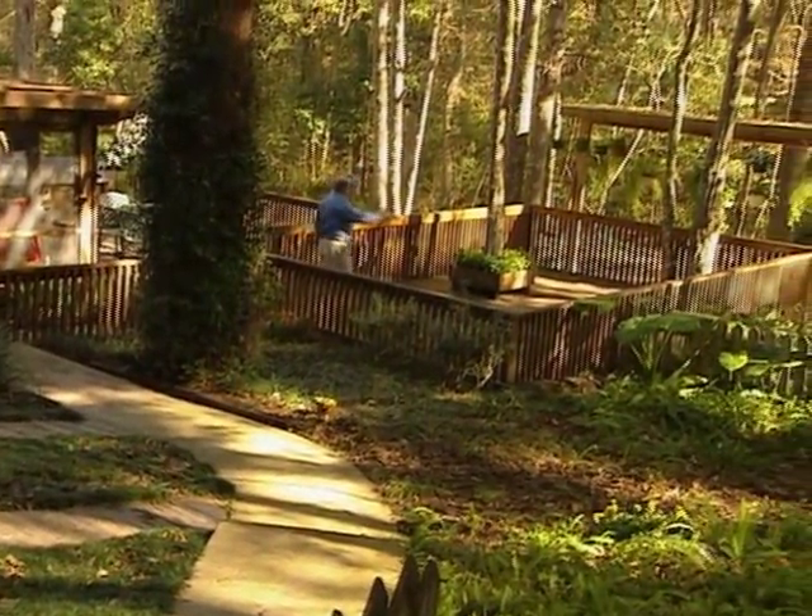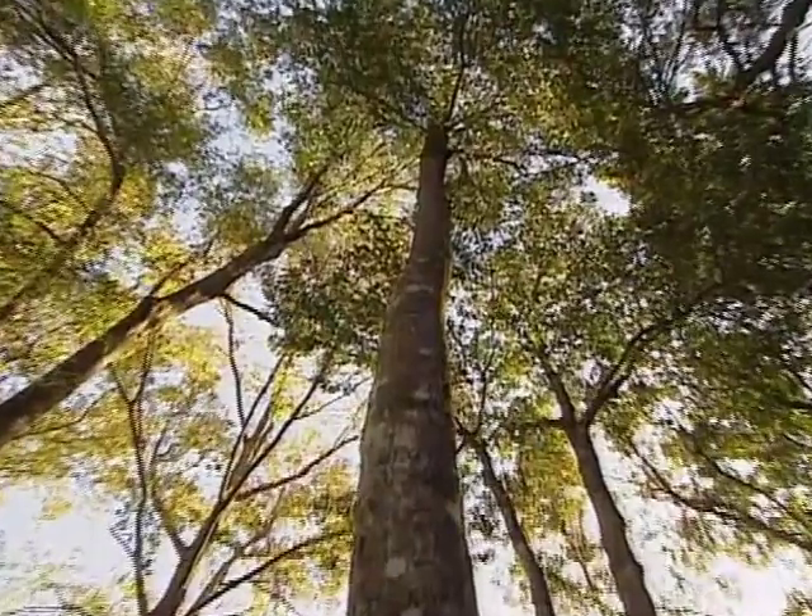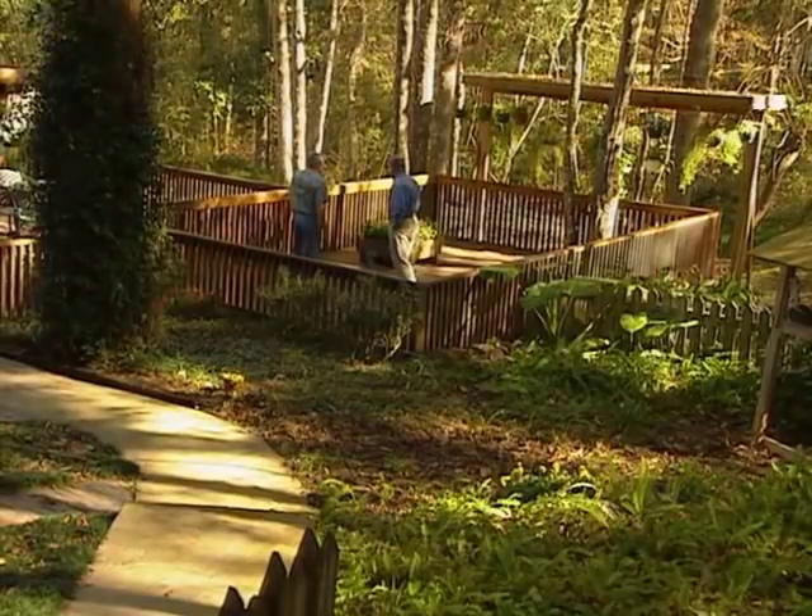Anything else? Well, we wanted to do some tree lighting right here. There's going to be a ground light that's going to shoot up this tree here for some illumination. And you know what, the nice thing about this is you'll also appreciate it from inside the house. You'll look out and see these trees highlighted. That's very pretty.